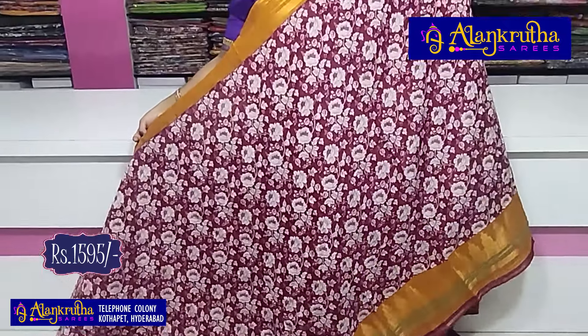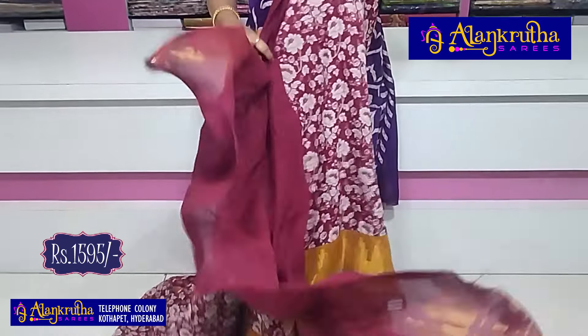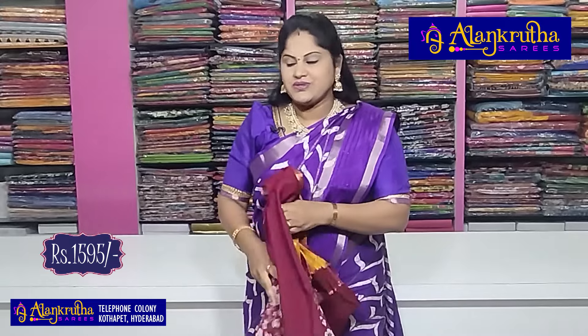1595 rupees — that is the saree cost. Colors available: black and red. Pallu and blouse — 1595 rupees. Next, yellow and green — very lightweight and smooth, falling style — 1595 rupees. Next, yellow with maroon. Pallu and matching blouse. Please purchase this beautiful saree while stock lasts.